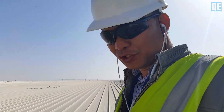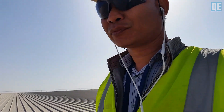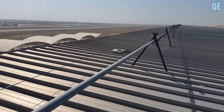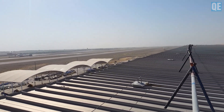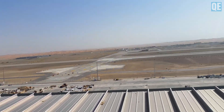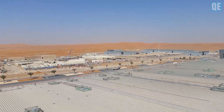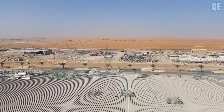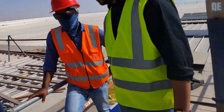Okay guys, we will continue our inspection — I will come back after some time. You can see I am here on top of the roof. This is an airport. Let me show you the whole roof — we have a big, big project and we are proud of this project.